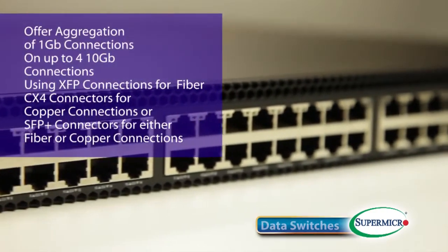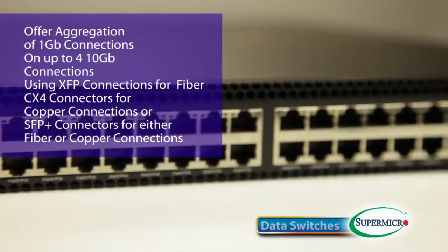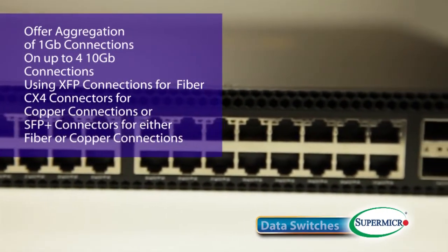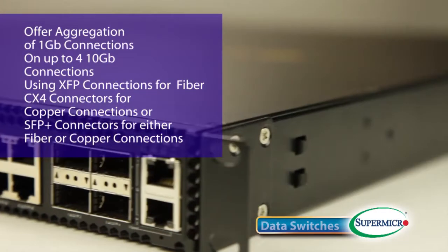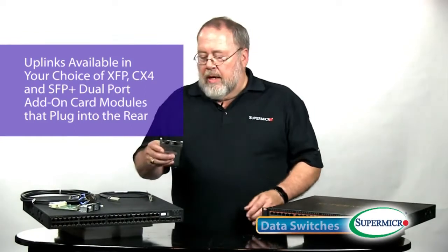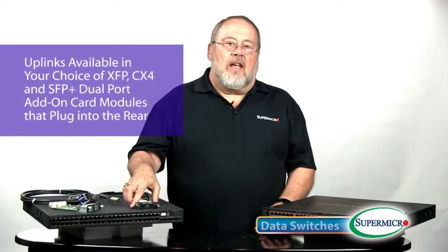Moving up the performance spectrum, we come to our two aggregation switches, the SSE-G24-TG4 and the SSE-G48-TG4. These workhorses of our product line offer aggregation of 1Gbps connections onto up to four 10Gbps connections using a choice of either XFP connectors for fiber, CX4 connectors for copper connection, or SFP Plus connectors for either fiber or copper connections. Uplinks are made through add-on modules that plug into the rear — dual port add-on modules — in your choice of XFP, CX4, and SFP Plus. Both of these units are stackable using CX4 cables available from Supermicro.